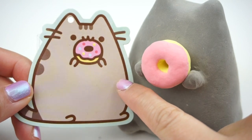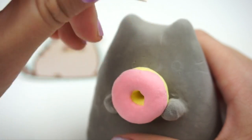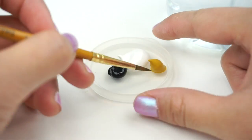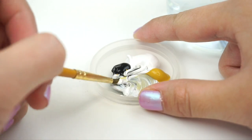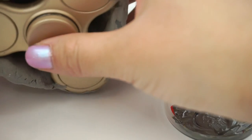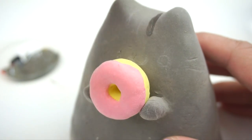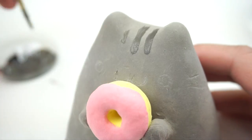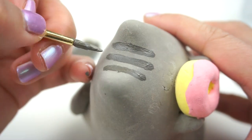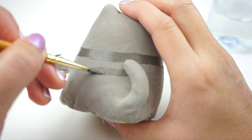Once again I'm going to use this card as reference. First use a toothpick to scratch out guidelines for the eyes, mouth, and fur markings. Pusheen isn't hard to draw once you remember that all of her facial features line up horizontally. Now I'm mixing up some dark grey acrylic paint using the same colors that I added to the clay earlier. To see if you have the correct color, just test a tiny bit on the underside where it won't be noticeable. I'm starting with the fur markings and using a very thin paintbrush. You need to be a bit careful here because it's quite difficult to correct mistakes — this is why it helps a lot to scratch on some guidelines first.